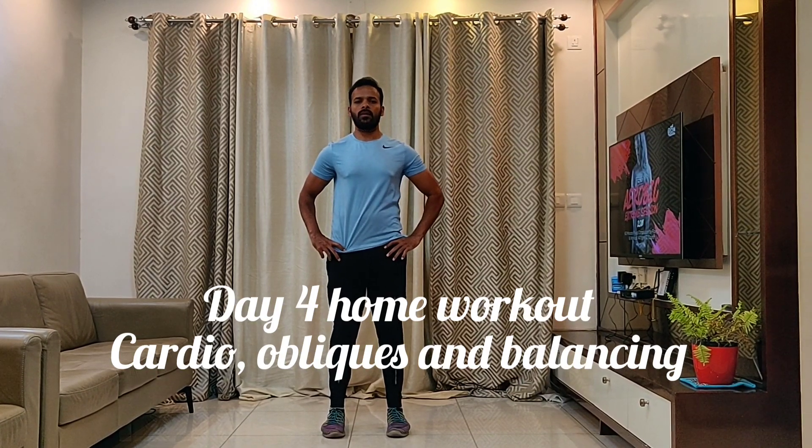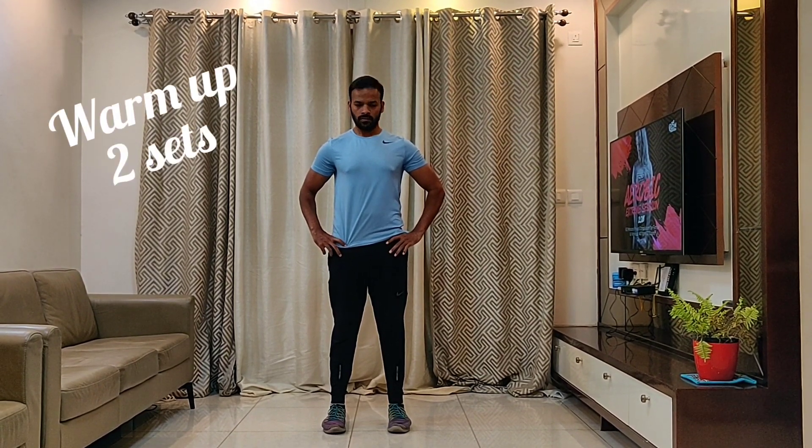Welcome to Day 4 Workout: Cardio, Obelix, and Balancing. Let's start with a warm up.